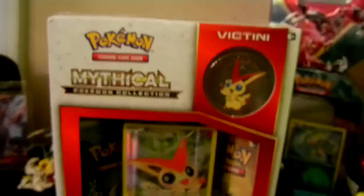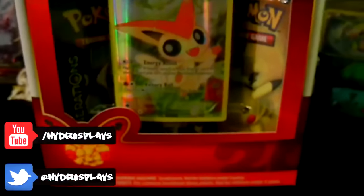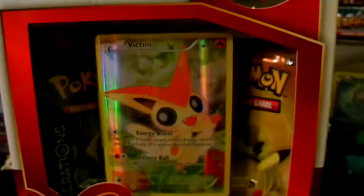What's going on guys, my name is Hydrosun. We have the Mythical Pokemon Collection Victini box opening here today. As you guys can see, we got the Mythical Pokemon 20th Anniversary Mythical Collection for Victini with the pin, the card, and two Pokemon Generations packs here. So let's go ahead and open up this box and start tearing into the packs.